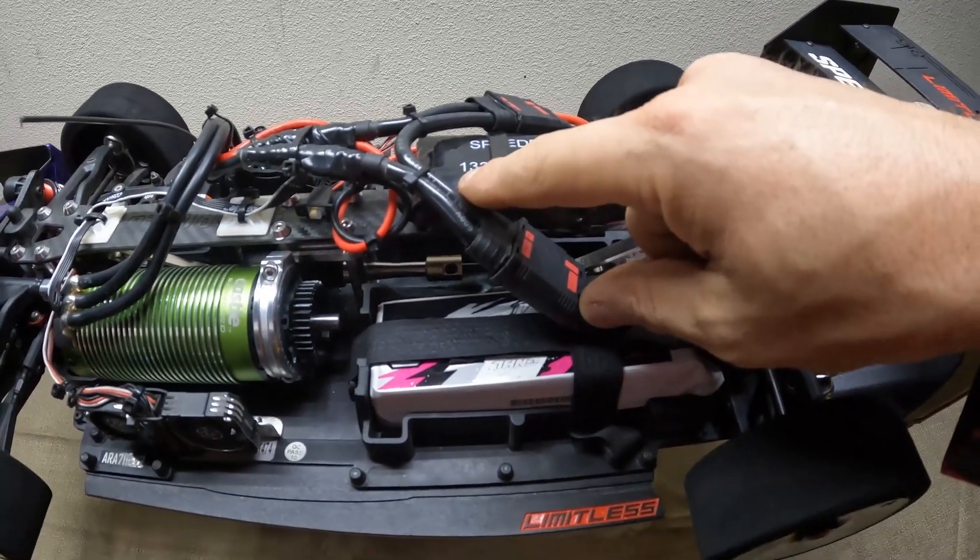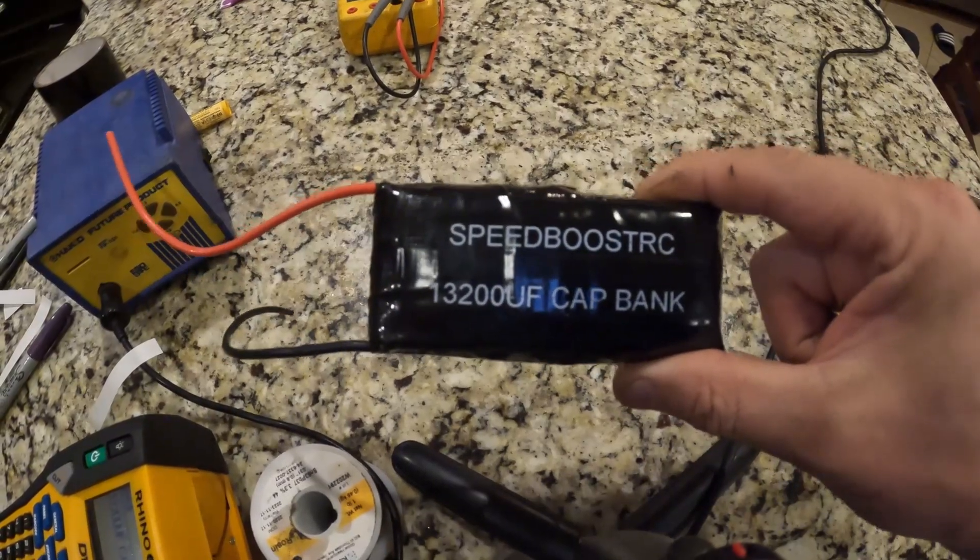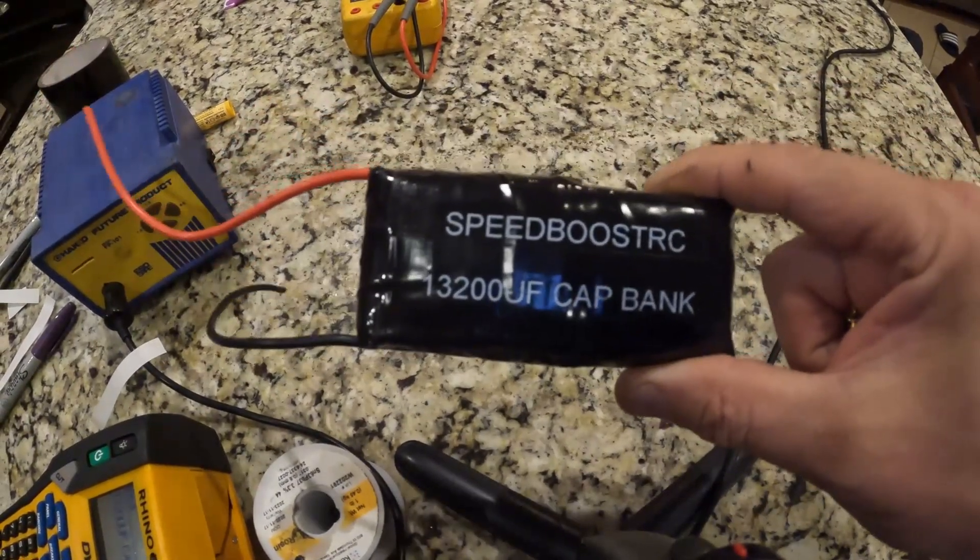I've got my little Speed Boost RC and the 13,200 microfarad cap bank — it turned out very cool, definitely looks legit. I hope you liked this video and I hope it taught you how to do this. Thank you for watching — like and subscribe, and I'll see you guys in the next video.